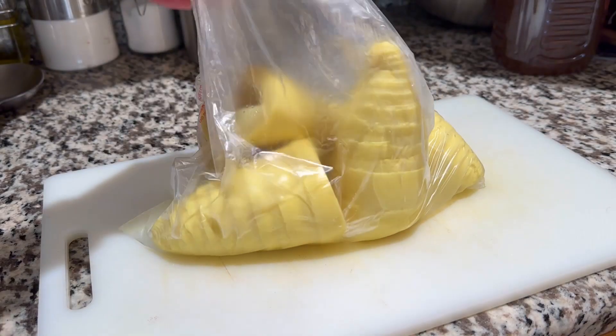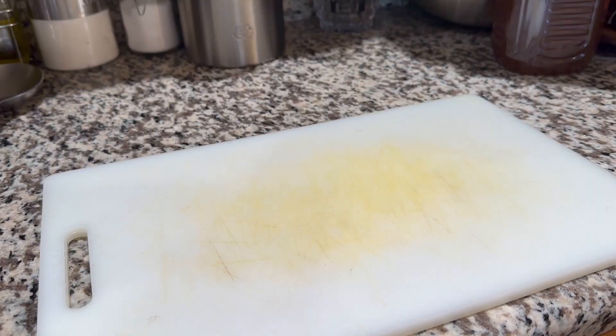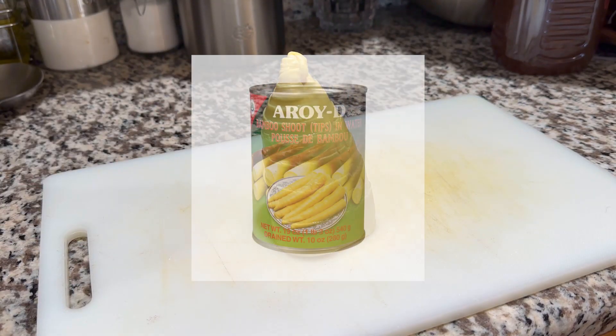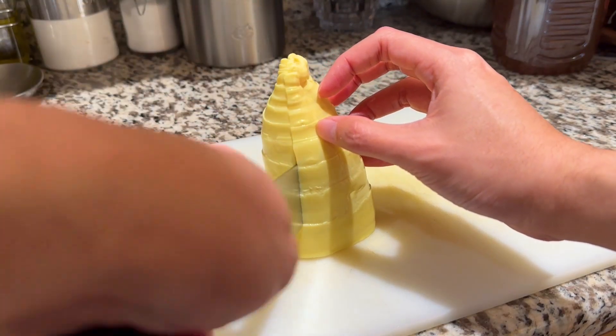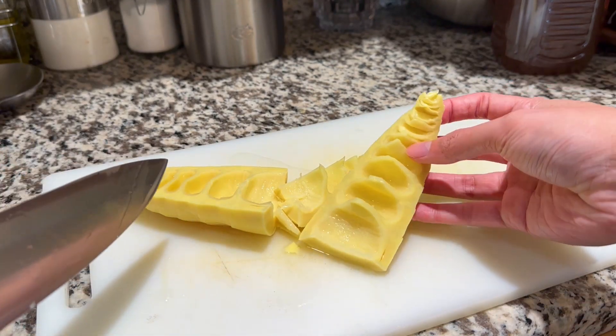The first step and ingredient are the bamboo shoots. I'm using fresh bamboo shoots here, which can be found usually at most Asian markets. However, if fresh bamboo shoots are unavailable to you, there are canned bamboo shoots too that could work as well. Take each bamboo shoot and quarter them first by cutting the shoot in half, and then cutting each half again lengthwise.